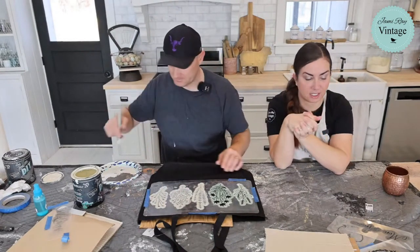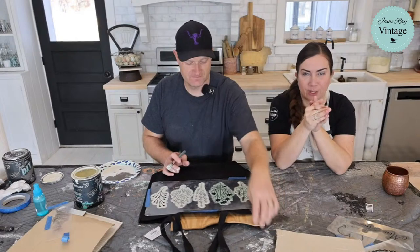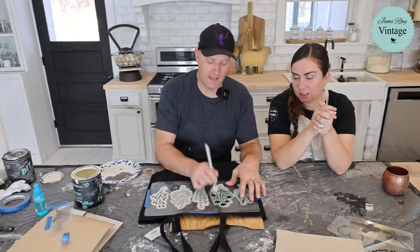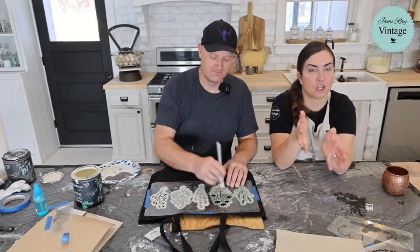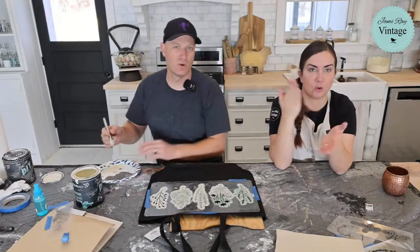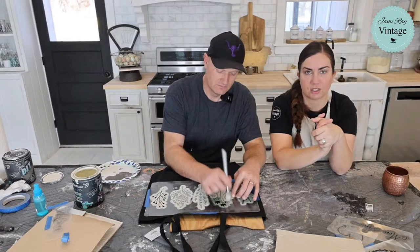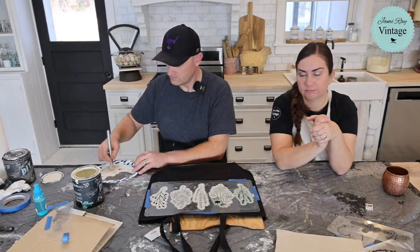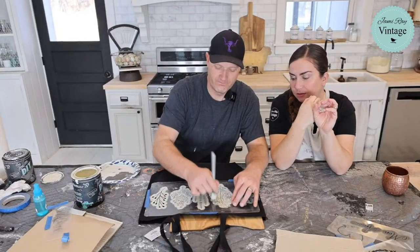A quick announcement: we are doing craft kits this first quarter starting in January. We haven't had time to finalize the design yet, but we'll leave the sign-up open until the middle of January. It's going to feature corbels — you'll only be able to get these corbels through the craft kit subscription. Our previous corbel and clock craft kits were probably our most popular ever, so this is going to be really good.